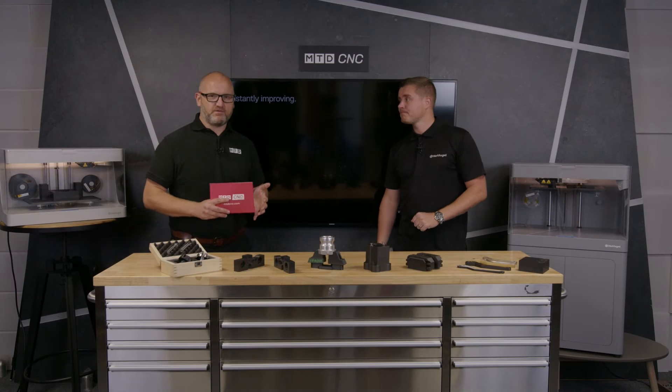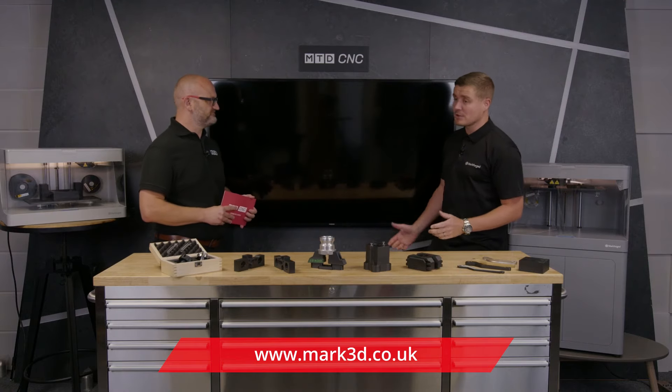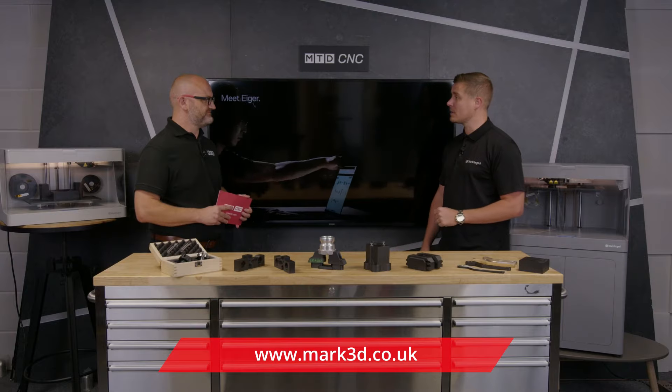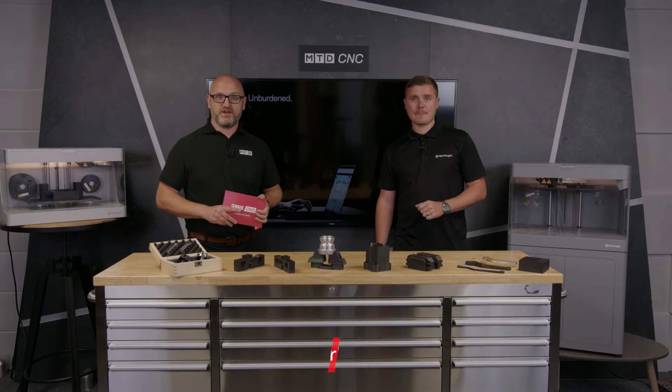How can engineers find out more information? Just contact Mark3D — we can set you up with a trial of the software so you can see this in action. Thank you very much, and thank you for watching.